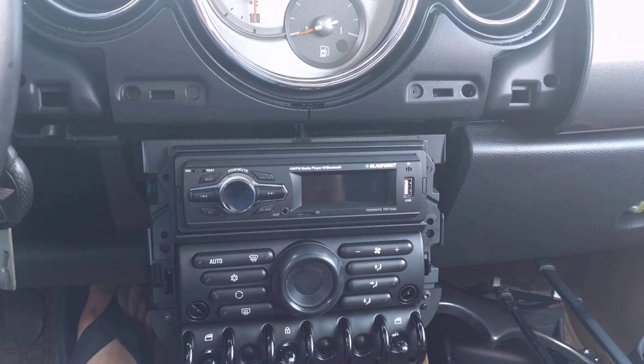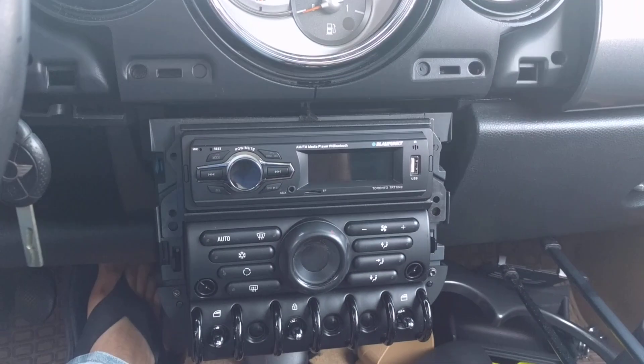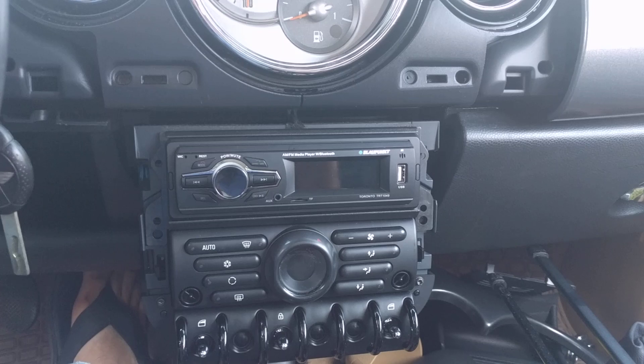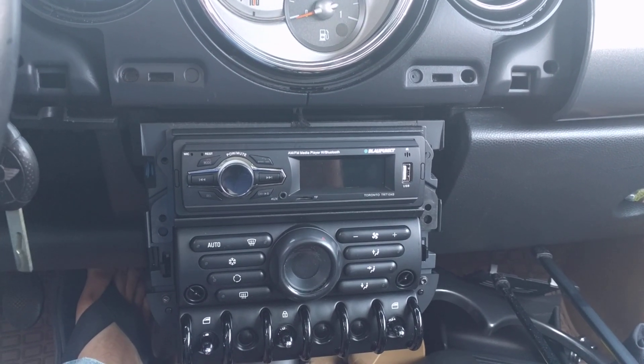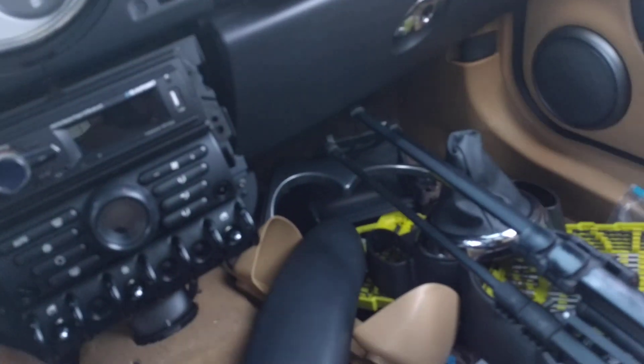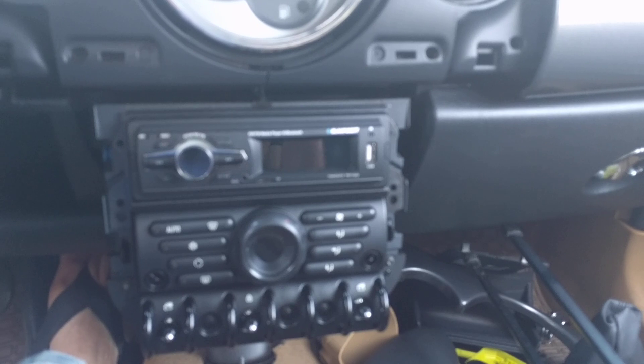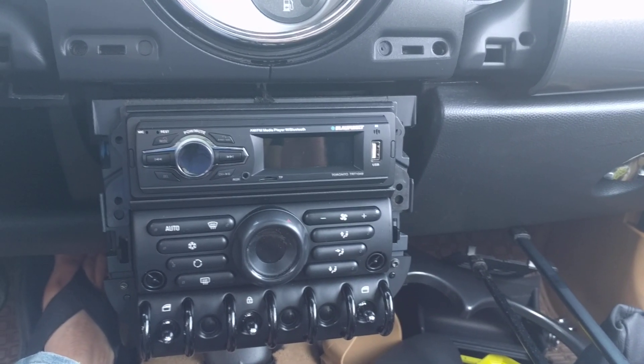Honestly, there are other options out there. If this thing's sitting out in the sun in a car with the windows open — granted, it has a sunroof and the sunshade is pulled, but on the Mini Cooper the sunshade is kind of a mesh, so it's going to let some sun through. With the sun shining on it, it's going to be terrible in a Jeep.